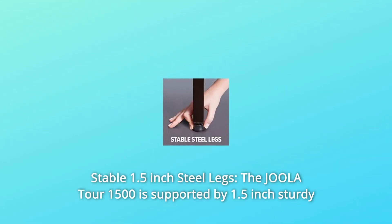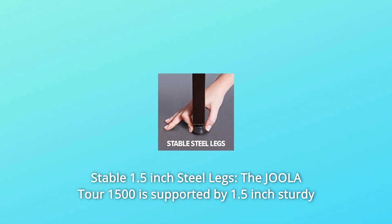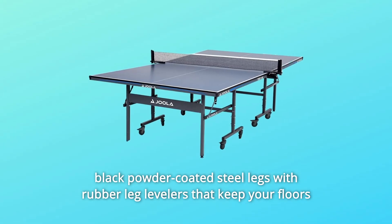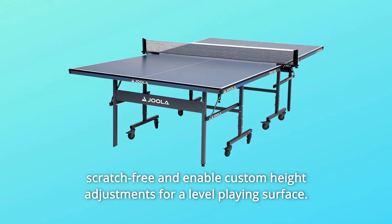Number 4: Stable 1.5-Inch Steel Legs. The Joula Tour 15-0 is supported by 1.5-inch sturdy black powder-coated steel legs with rubber leg levelers that keep your floors scratch-free and enable custom height adjustments for a level playing surface.